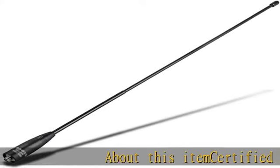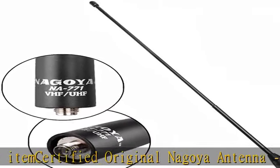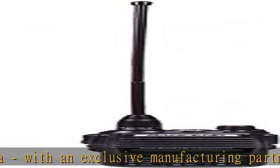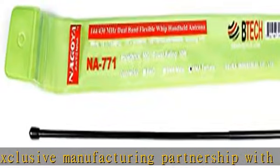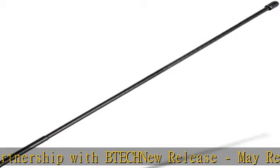About this item: certified original Nagoya antenna, with an exclusive manufacturing partnership with BTECH — a new release. It may require a rubber spacer, which is included. It has an extended antenna cover to protect your radio's SMA male base from the elements. This antenna is almost 16 inches long and is a must for outdoor and camping usage.